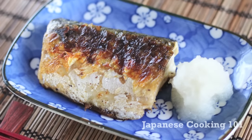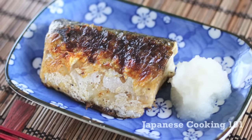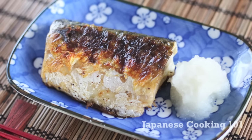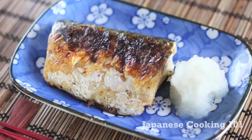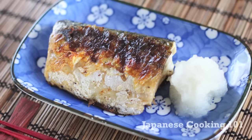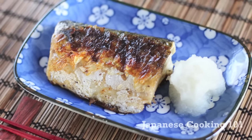Welcome to Japanese cooking 101. Today we are making Saba Shioyaki, or grilled mackerel. Shioyaki is simply grilled with salt, and it's a very common way to cook fish. The flavor comes only from salt and the fish itself, but you never get tired of it.